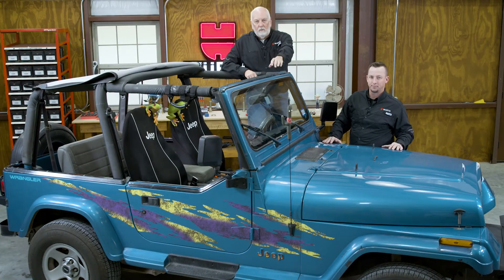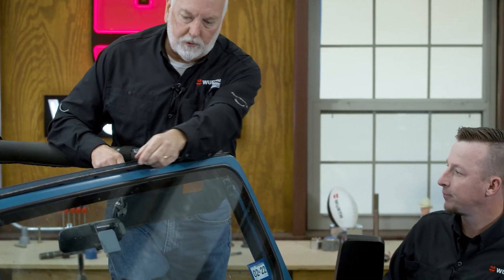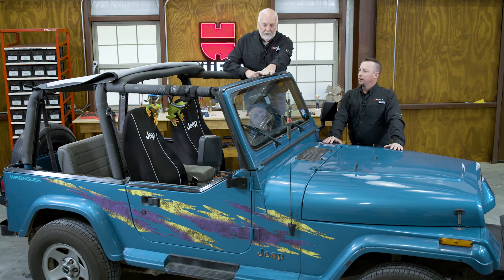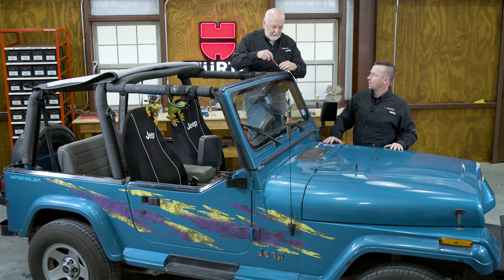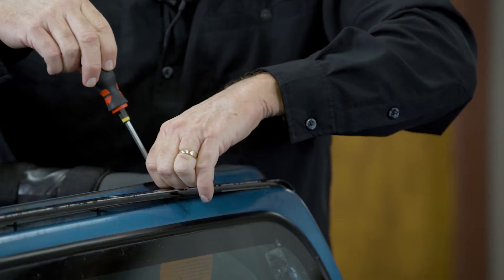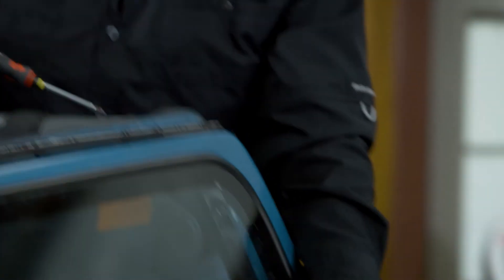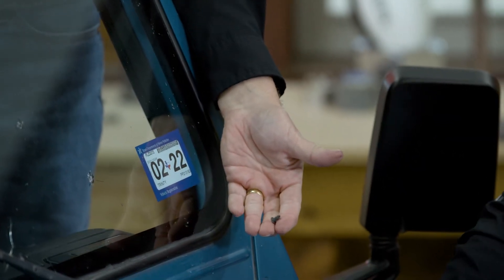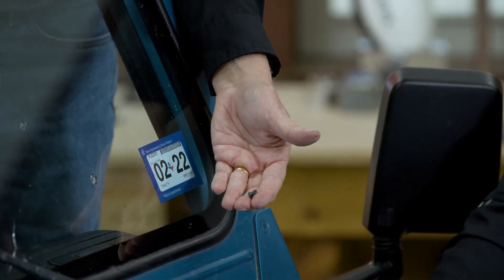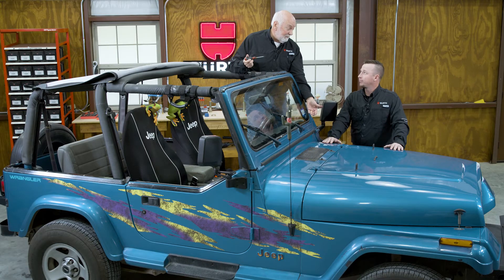Let me take this top off and show you the track system underneath. We have an aluminum track, and you can see how this wants to just come loose. These screws are not holding very well. You're going to see where I've tried to put some little hex head screws in here, but the original screw that was in here is a little AB tapping screw in this thin gauge metal. It's semi-held up — 30 years, that's pretty decent.